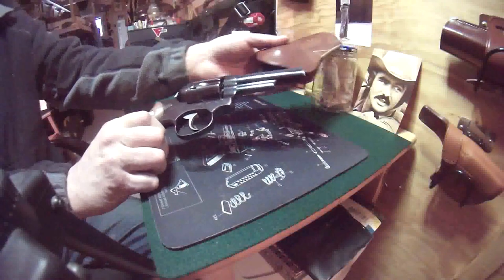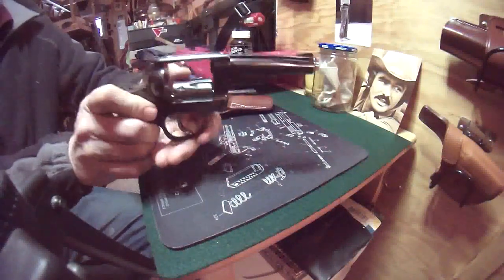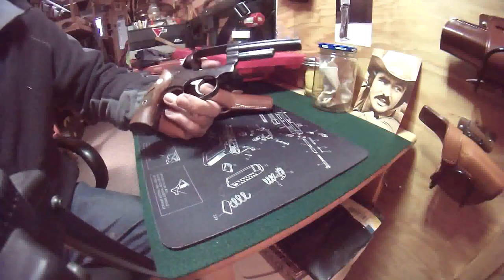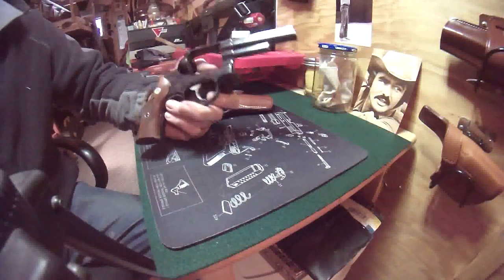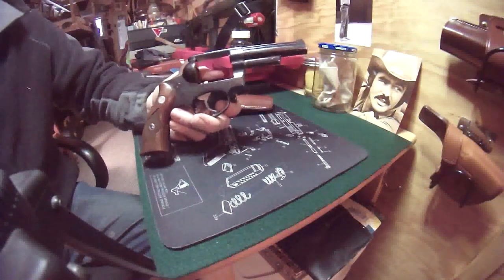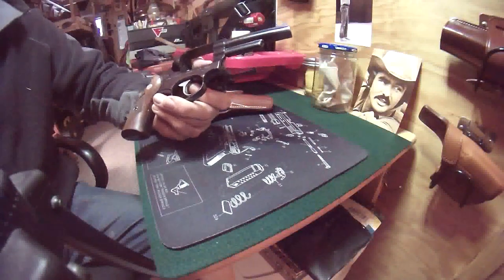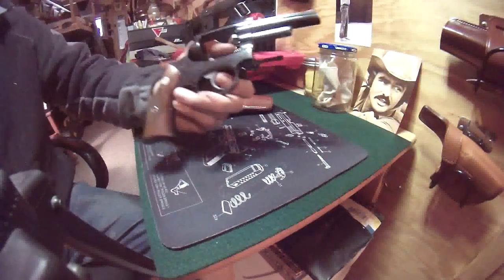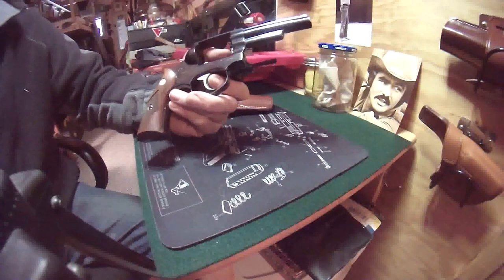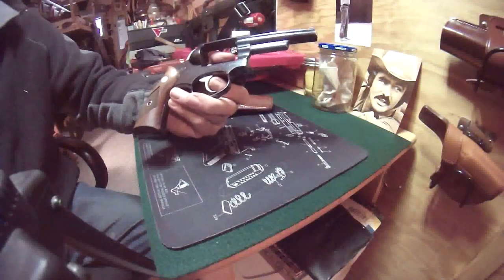It was also available in .38 Special and 9mm. They first came out with the Security 6 with a fixed sight or an adjustable sight, and shortly after that, they decided that in order to capture the police and law enforcement market, they needed to rename the fixed-sight version of the gun the Police Service 6.